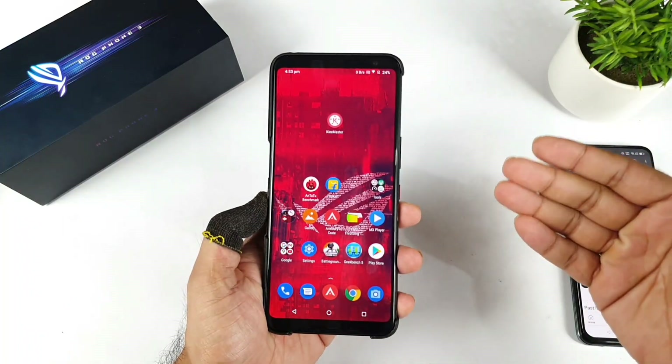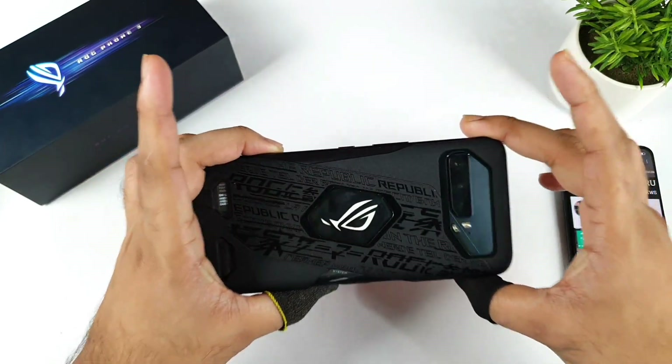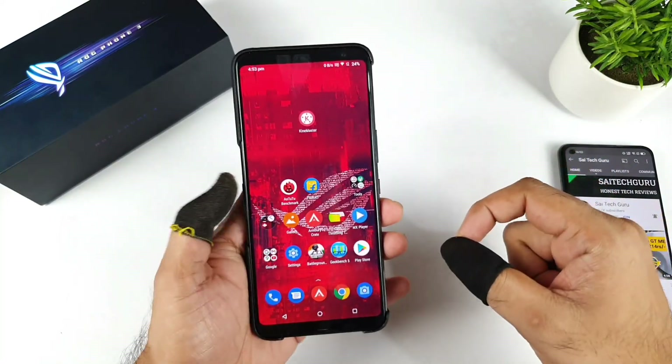Hi friends, welcome back to my channel Sightecker. In this video, I am going to do the BGMI mobile game 90 FPS drop test in the ROG Phone 3. Finally here is a video which a lot of you are actually waiting for, and right now I will try to use the 90 FPS and I will try to show you the real-time FPS as well.